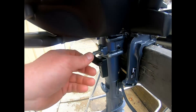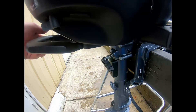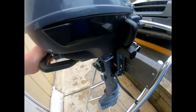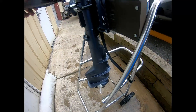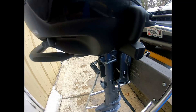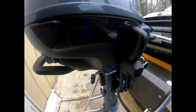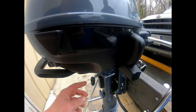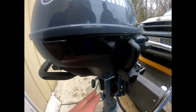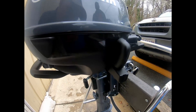Your side-to-side tension is right here — righty-tighty, lefty-loosey. This limits your side-to-side motion. Since this is a long shaft motor and will be used on a sailboat, when you're underway you'd lock this fairly tight and use the tiller handle to steer. But when docking, you'd have it looser and use the tiller handle to give you steerage at lower speed.